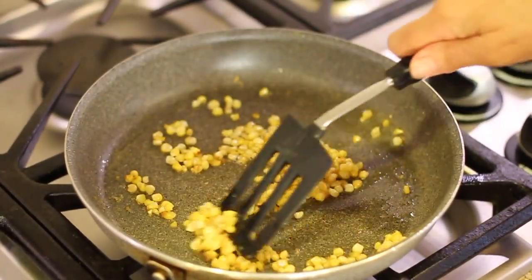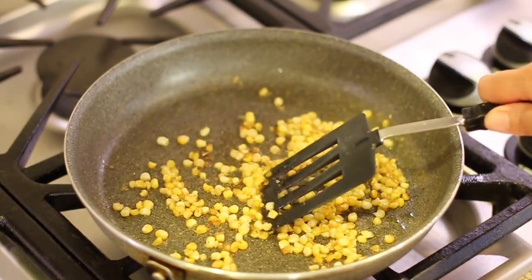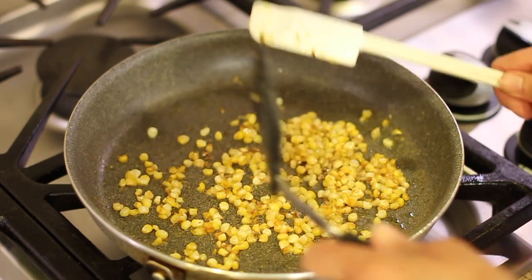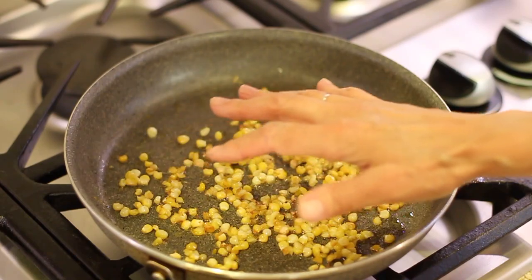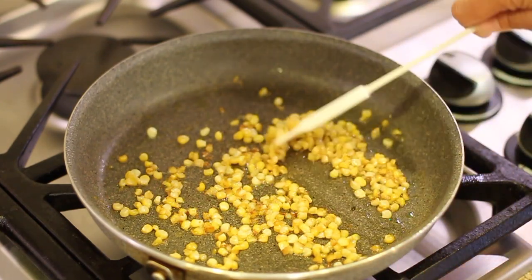Our corn is still browning up over on the stove, so that means we have time for chef joke number two. What's the difference between mashed potatoes and pea soup? Anybody can mash potatoes. Here's our corn — you can see the brown bits forming. That's flavor, that's good stuff right there. I'm on low heat so I can really manage this and not let it get too dark. Sometimes the corn will actually start to pop — you can put the grease splatter screen over it if you want, but I would not put a lid on it when you're cooking it. What you'll end up doing is steaming it, and you don't want to steam it — you want it to caramelize and get dark, otherwise it's just going to steam and not get this nice color.